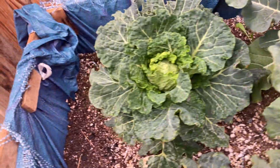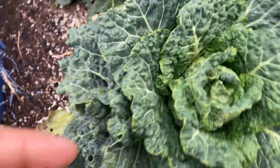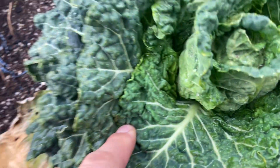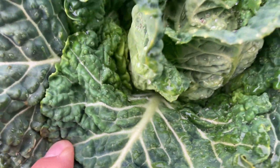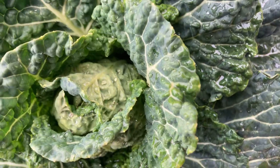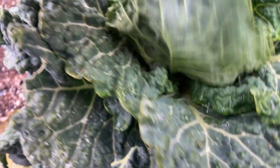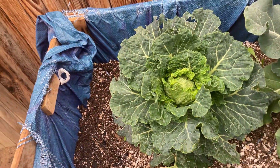Alright, so I saw an issue right now on my cabbage. I hope we do not have the same problem here. See, this is what happens when I come out here and check on them — I don't really see nothing, but I'm going to have to check it. Did you guys see the problem with this already?